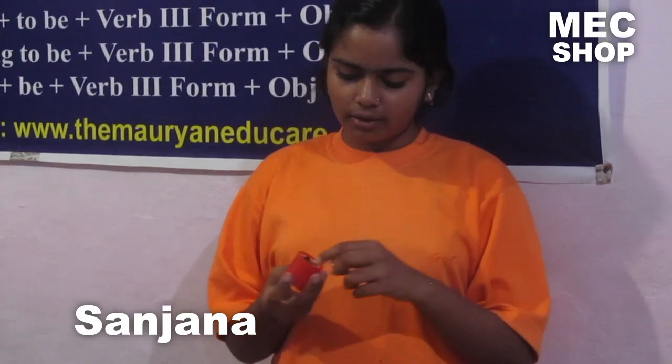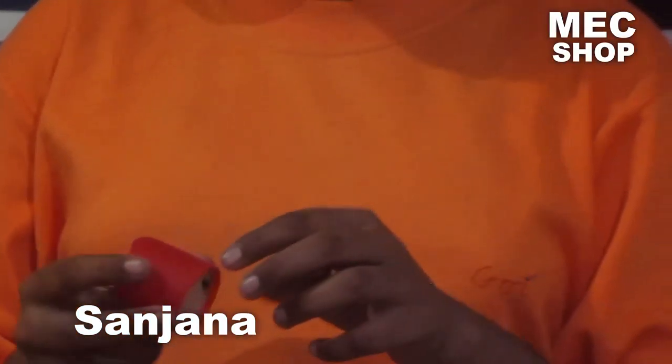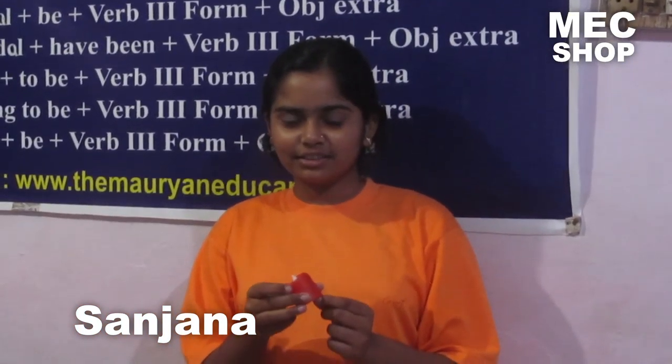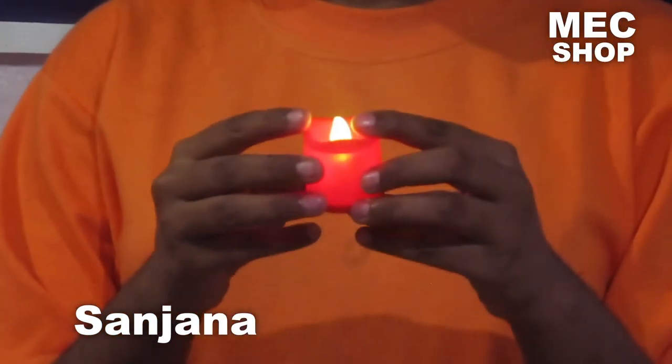We have put three batteries here — as you can see, there are three batteries. Using it is very easy. I'll show you a demo first. You turn it on from here like this. As you can see, I have shown you a demo — see how it is burning.